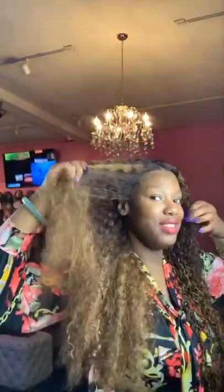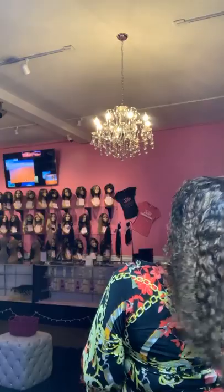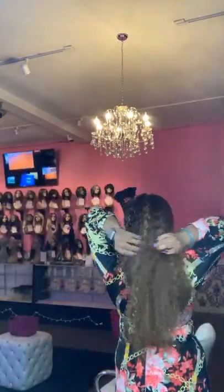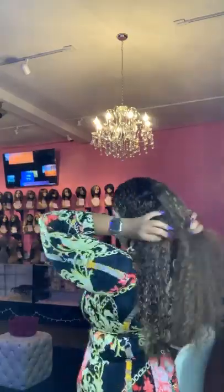Okay, so if you're just tuning in, I just glued this wig down — she is secure and glued down, not going anywhere. The hair glue I used this time is the Easter hair glue.